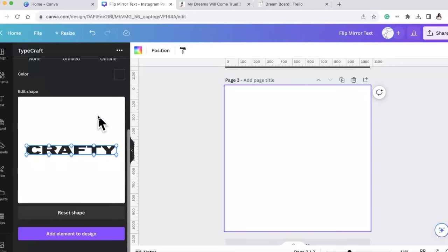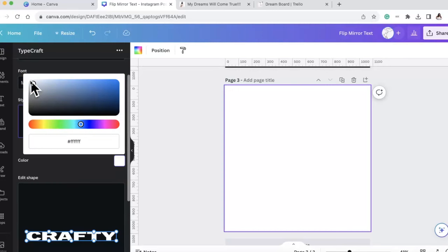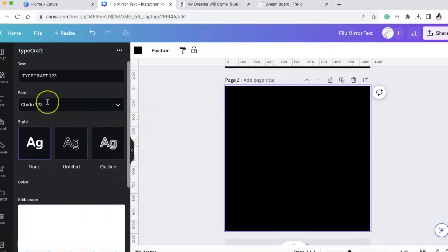I don't know the technical names for this, I just know how to do it. I'm going to make this font a gray or white color, and I'm going to make my background on the design black. We can change all of this stuff later.